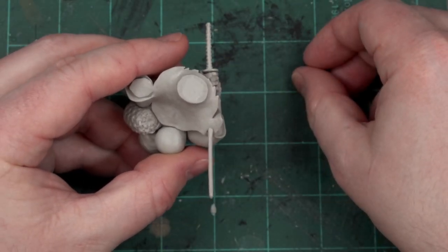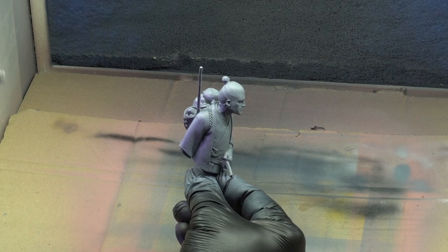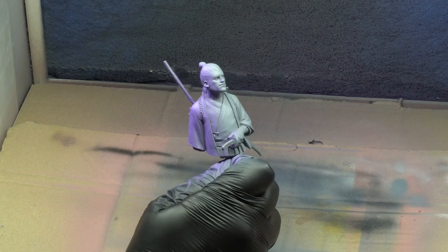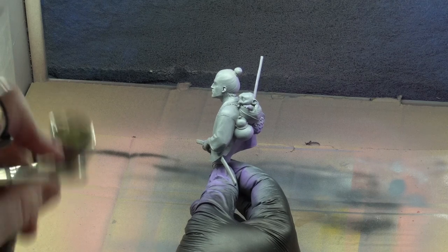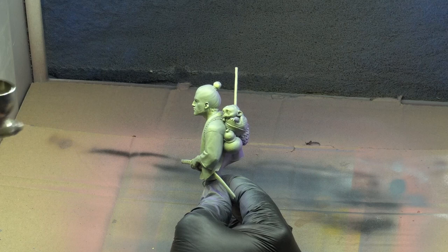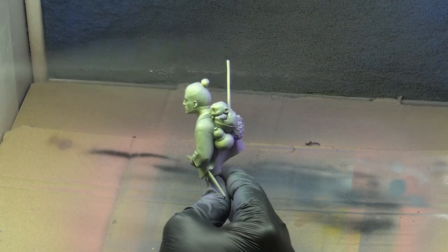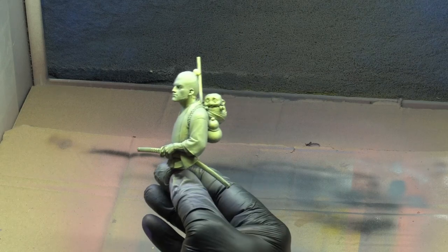Then I could wander off to the airbrush as usual for priming. A grey primer, then some pale-ish purple from the right side, and pale yellow from the left. I realise this looks pretty ridiculous, but bear with me. I want it to feel like the baby is pointing at the sunset, and this will hopefully tint everything to help with that.